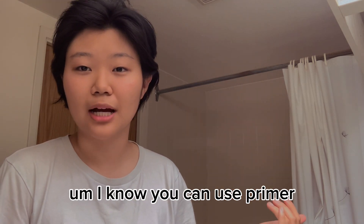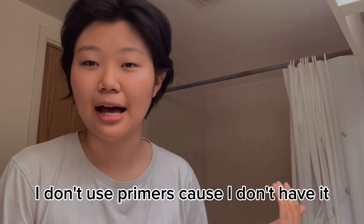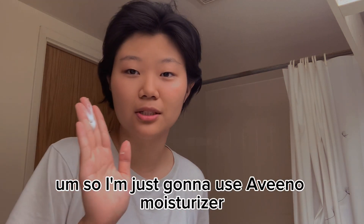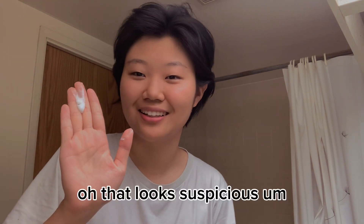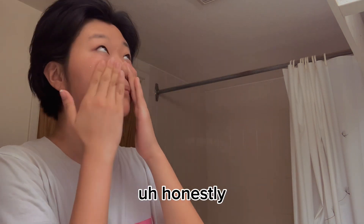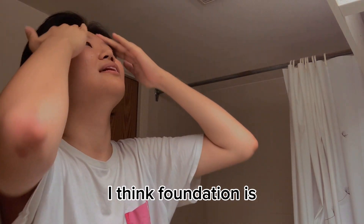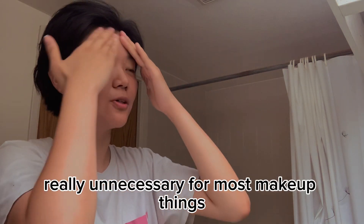You can use a primer, but I don't use primers because I don't have it. So I'm just going to use this moisturizer — oh, that looks suspicious. I'm just going to put this on my face. Honestly, I think foundation is really unnecessary for most makeup things — it's just for if you want to go full fancy.